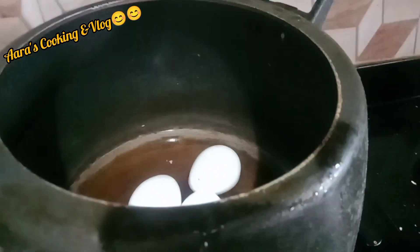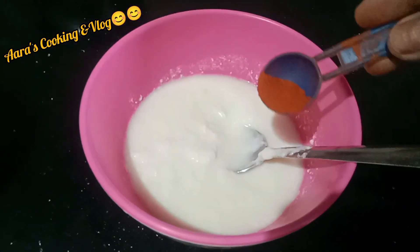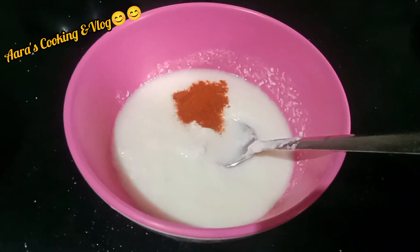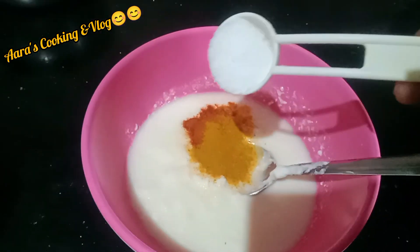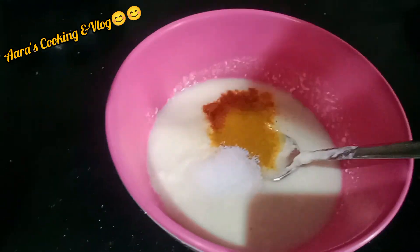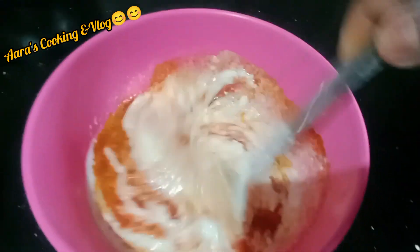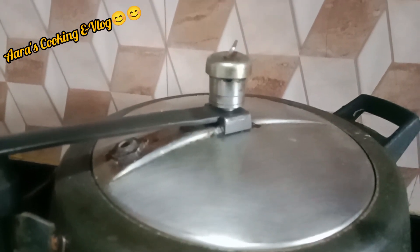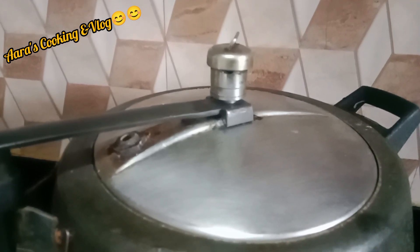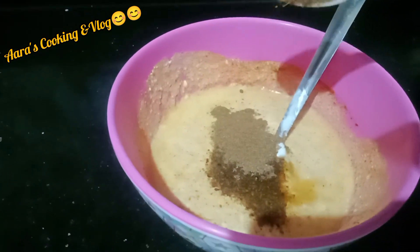Take a pressure cooker and put the eggs for boiling. Mix chili powder and haldee in the curd. Add the salt as per your taste. It looks like the eggs are done. I have also added jeera powder and garam masala powder.